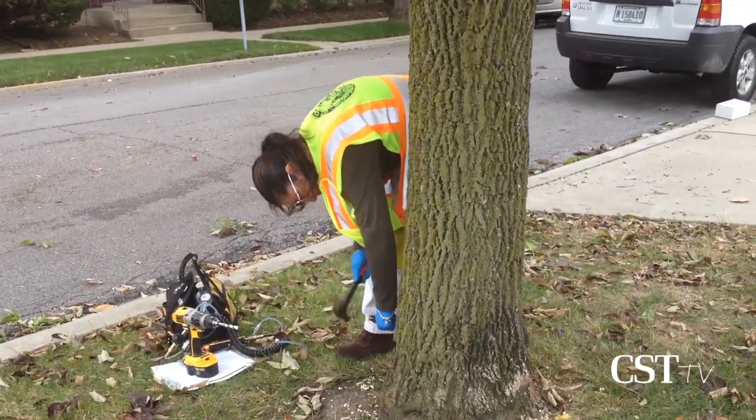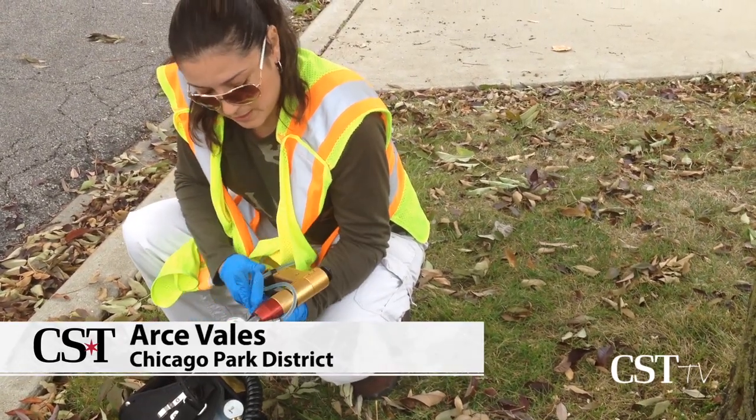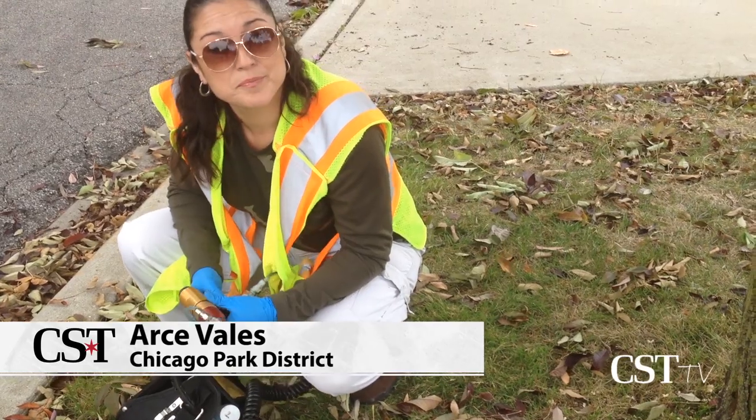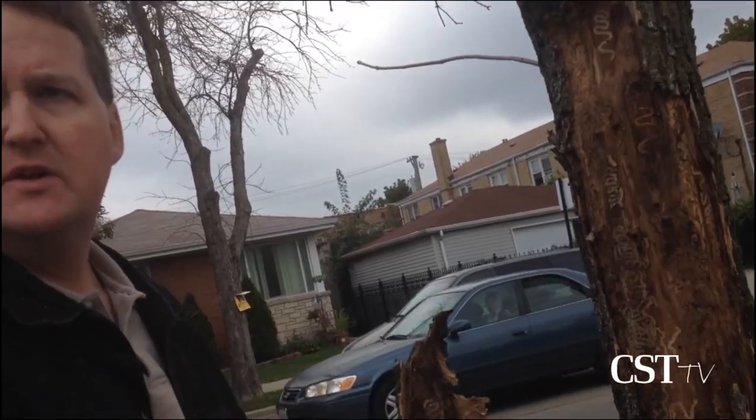What is it you're putting in? It's a pesticide, and roughly it'll last three years. The treatment will kill any of these larvae that are inside the tree.